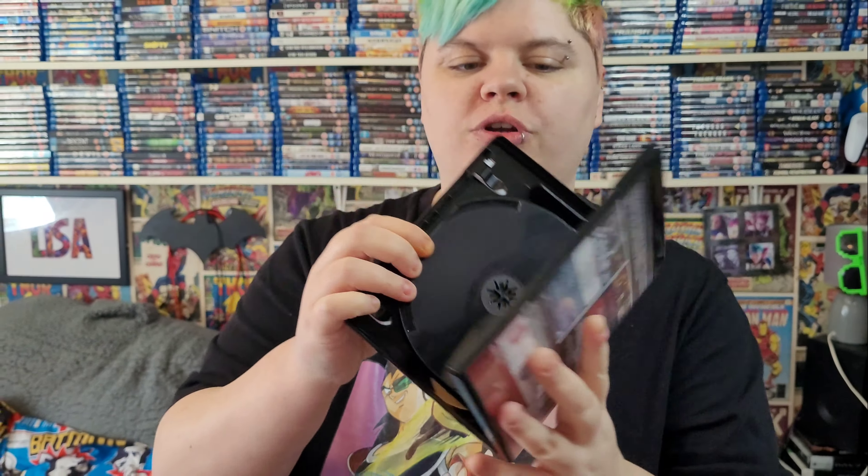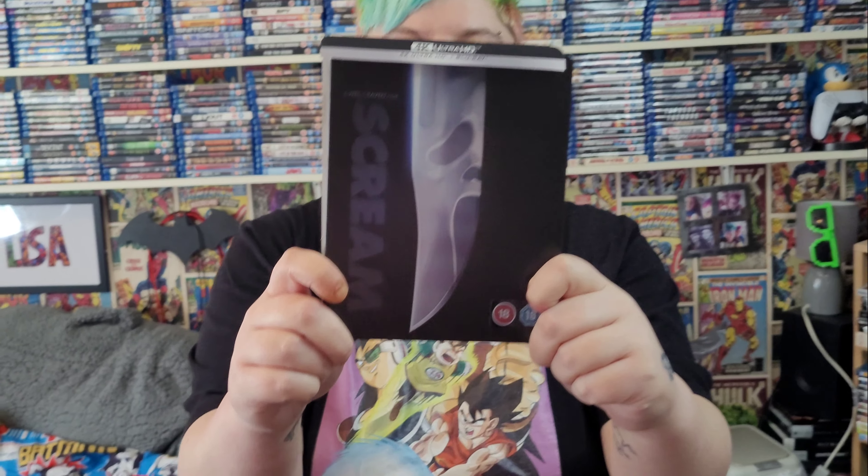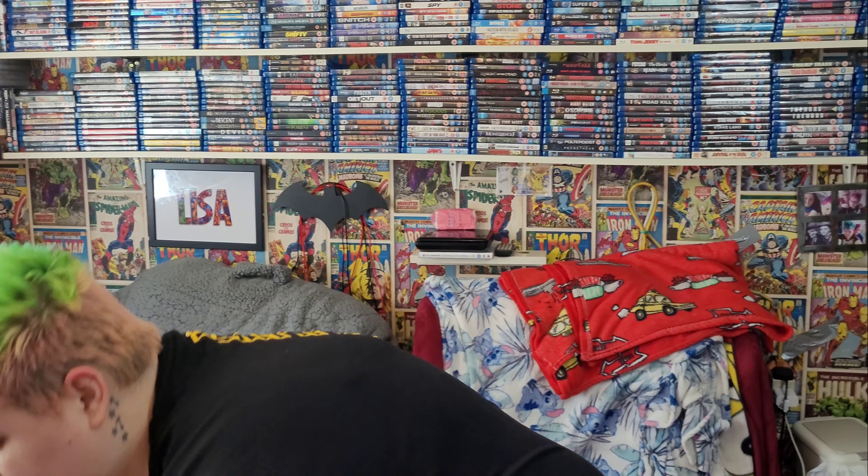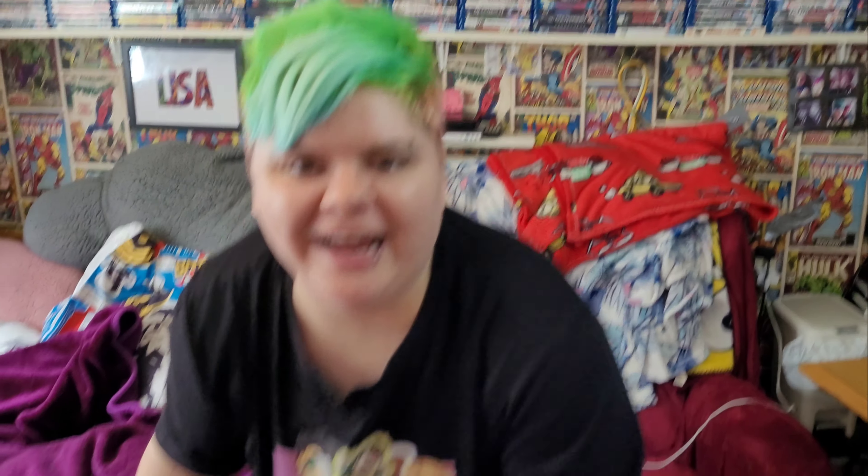Before wrapping up I also have to show the original Scream 4K steelbook, because it's my all-time favourite. It comes with the same slippy J-card style. This is the original Scream steelbook and I love how it says 'Do you like scary movies?' on it — that is awesome.